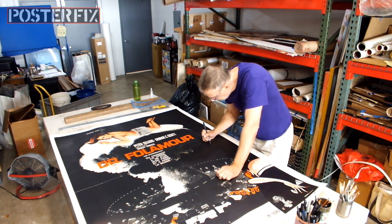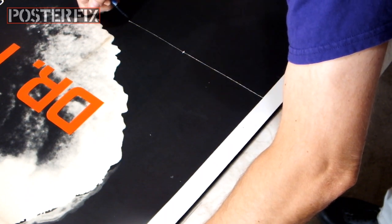Now I'm touching up the poster using water-reversible archival markers.